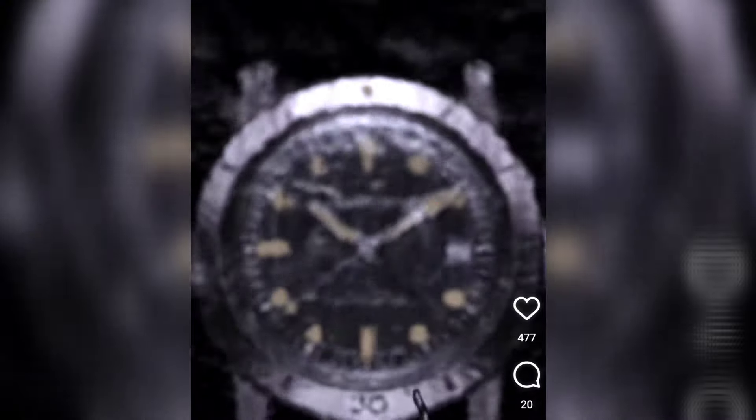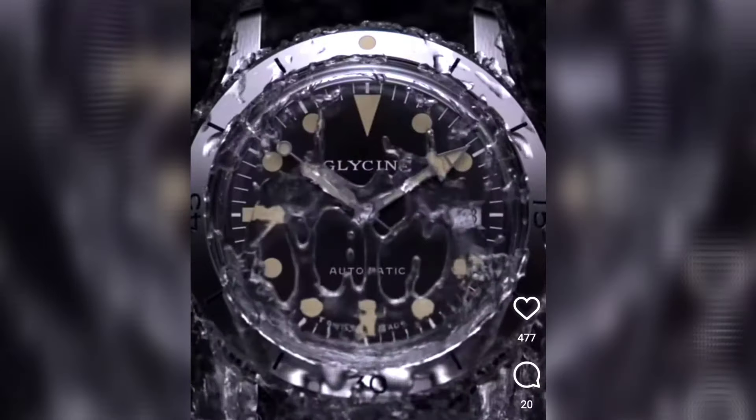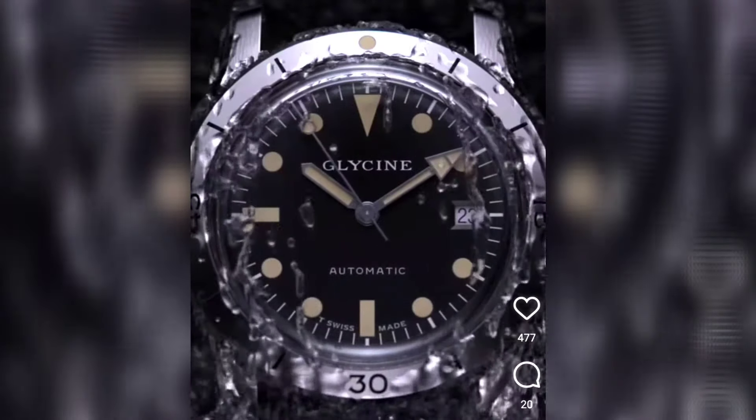Today we're going to be talking about Glycine, which is a military-inspired timepiece with great history. They have a number of watches and they even just announced a new dive watch — the Sea Kraken. It's described as a tribute to maritime heritage, blending classic design with modern precision, featuring a 39mm stainless steel case. I'd love to know what you guys think about the history of Glycine and whether it's worth adding to your collection.